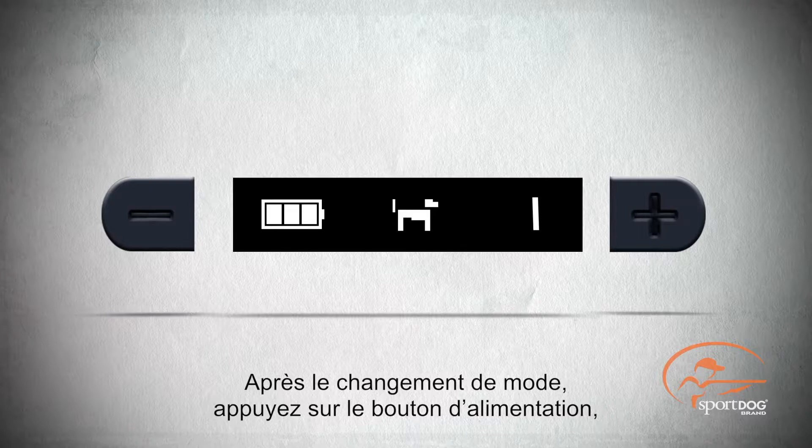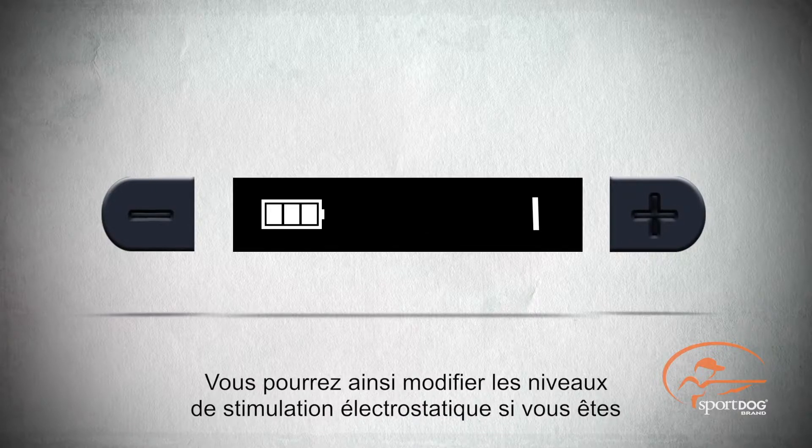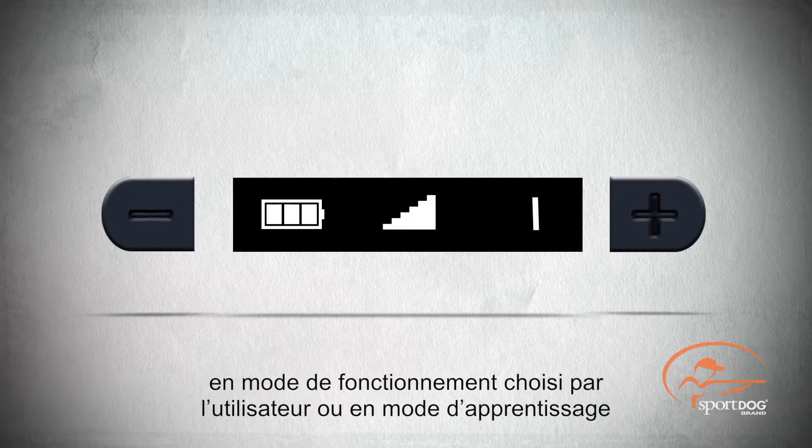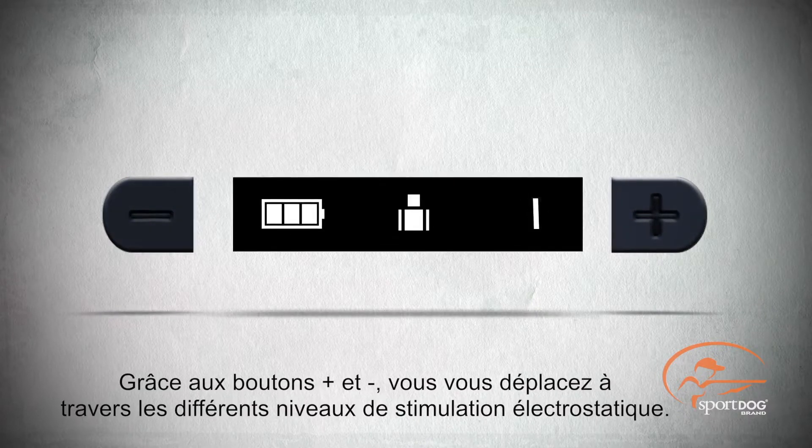After changing modes, pressing and releasing the power button again while the mode is flashing will allow you to change the static stimulation levels if you are in user selected or temperament learning modes. Pressing the plus or minus buttons will cycle through the static stimulation levels.